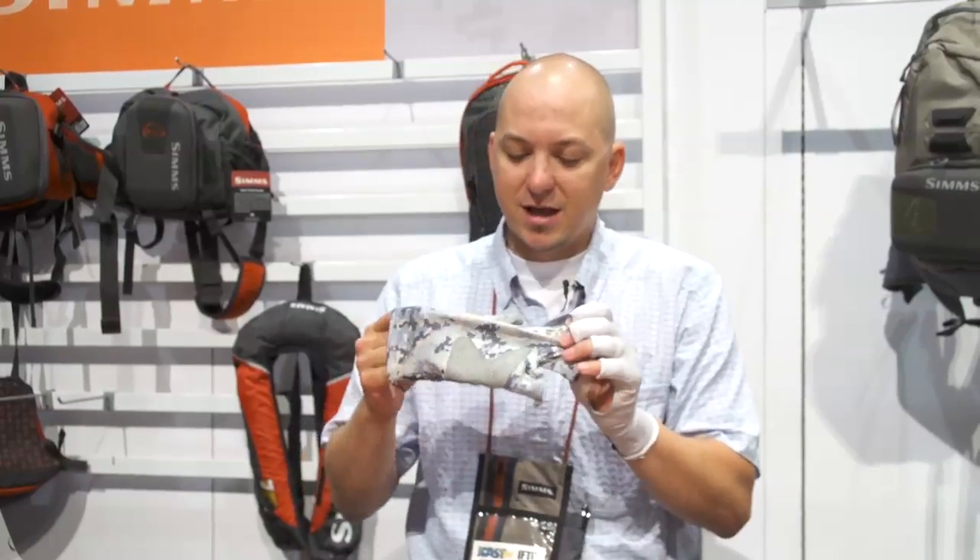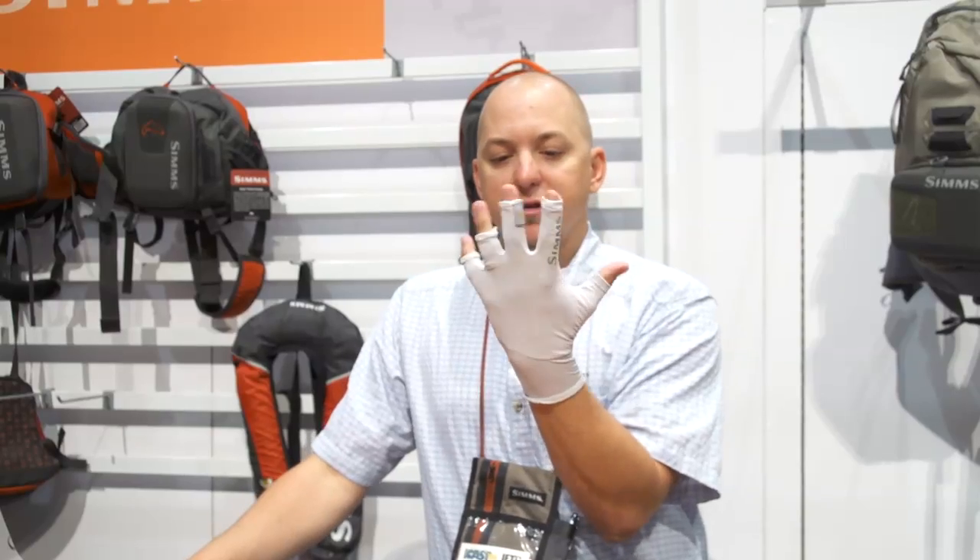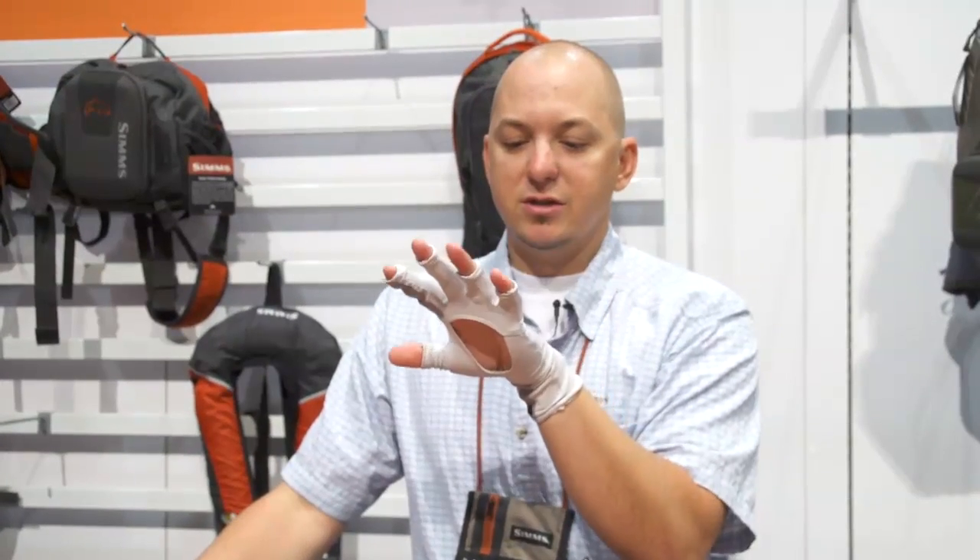So that's the SolarFlex Guide Glove retailing at $49.95. Then we have our all-day, everyday sun glove here, which is the SolarFlex Glove. It's going to retail at $29.95.